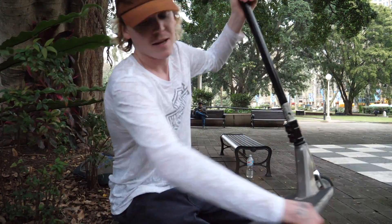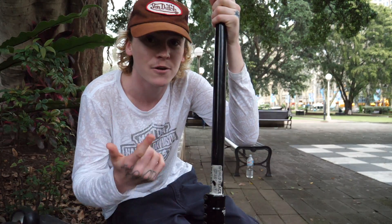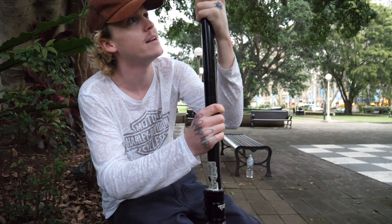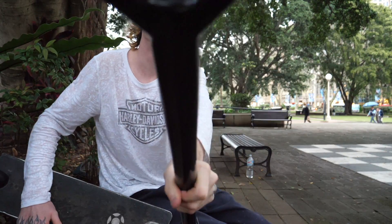When I was younger, there were the Madgear Batwings, there were the Rad Crowbars — all with the Y design — and I was never really into it. But I'm so glad that I've made the switch to the Ys.